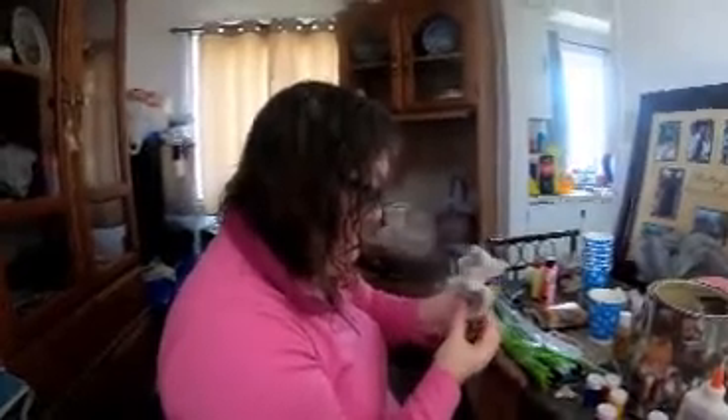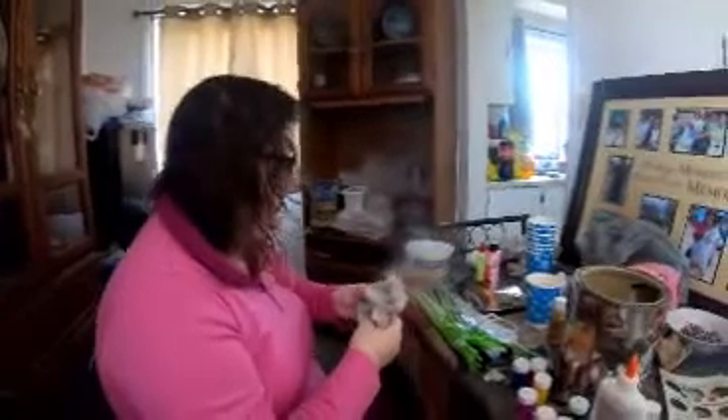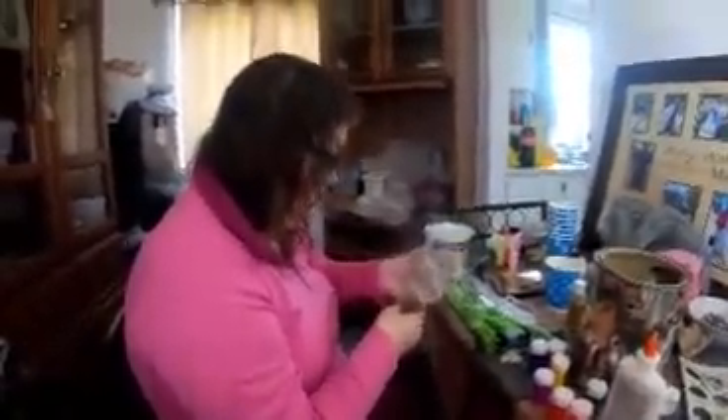Now we cut these egg cartons. Unfortunately we have a lot of egg cartons here — we do a lot of baking, I'll tell you that right now, folks, at the Budget Buddy Corner.